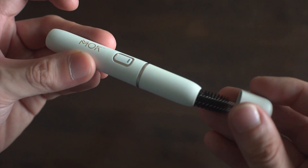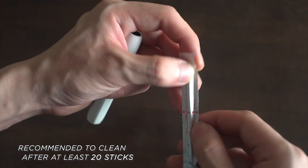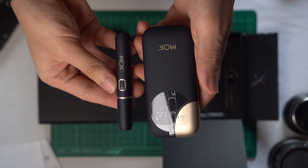So far, the only con I can think of is the maintenance needed to keep using the MOC. Since the heat non-burn sticks are heated internally, it's recommended to clean the residues after at least 20 sticks to avoid any future issues. But overall, they're quite convenient to carry around, plus they add a stylish touch to your habit.